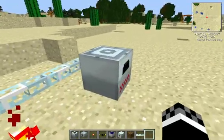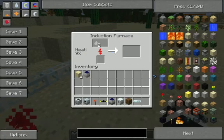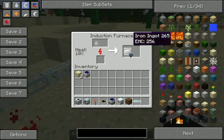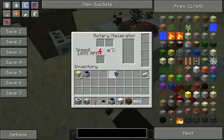You get iron dust. Then you take that iron dust and you can smelt that. It's a lot faster than a regular furnace and an electric furnace. It goes even faster once you get 100% heat. And now it turns into iron ingots. So you can duplicate how many ores you get by doing this.